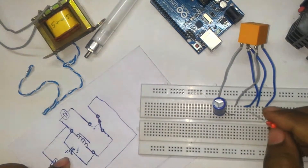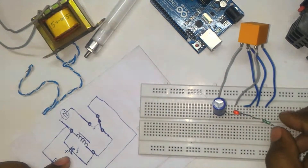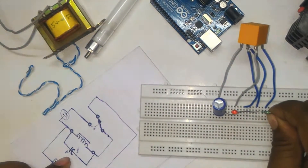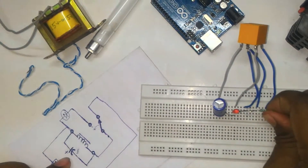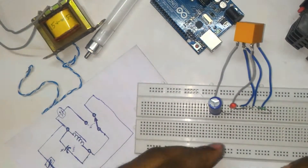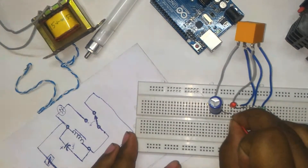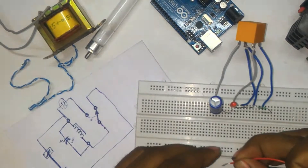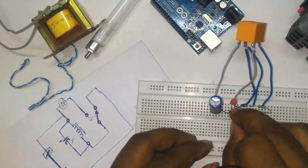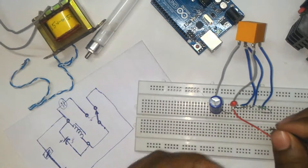Position the positive pin of the capacitor connected to the NO pin. Now I give supply — the positive pin is connected to the positive power and capacitor positive. Then the negative pin is connected to the NC contact.